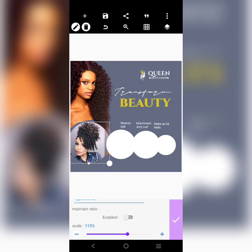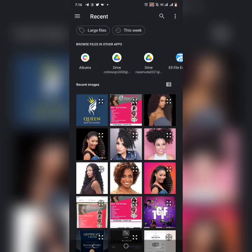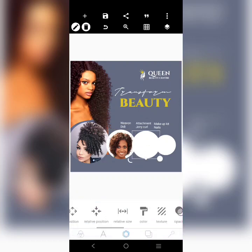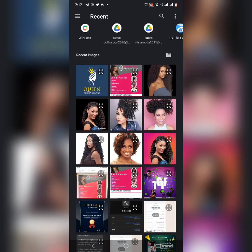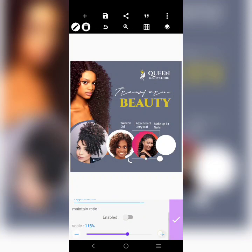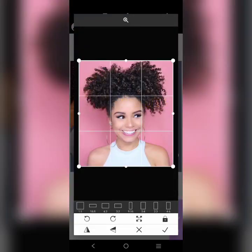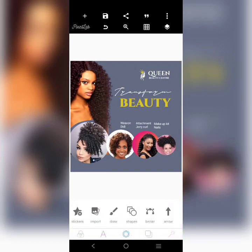I'll do this. I'll put another one there and increase it. Put another one here — this right here, this lady. Increase it a little. I've put in some ladies in the shapes.